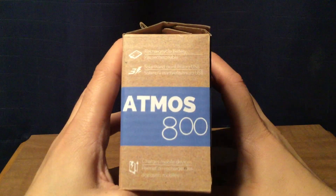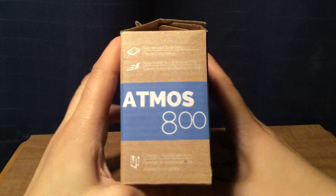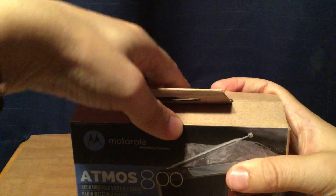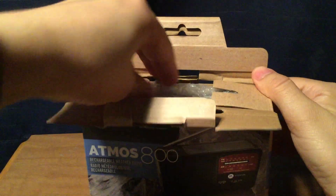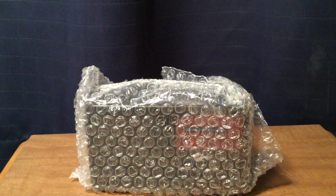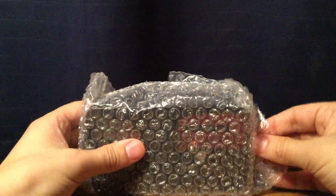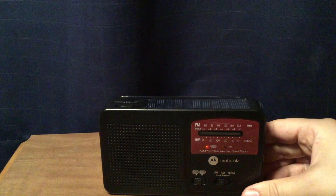On this side of the box it just shows you what it does — some of the options available. I'm going to open this up. It has instructions, French on one side and English on the other. It's wrapped in bubble wrap. And here it is.